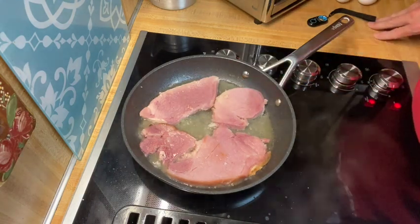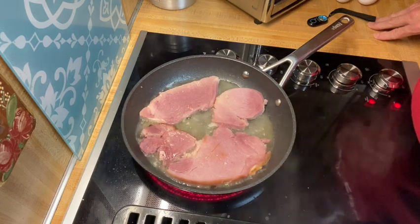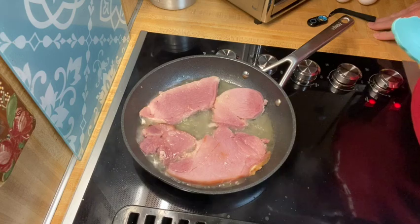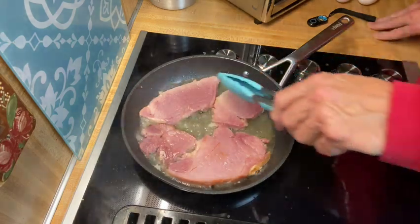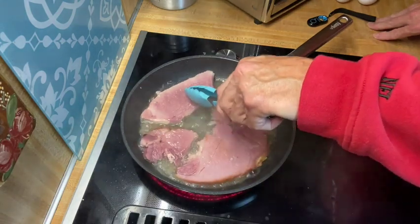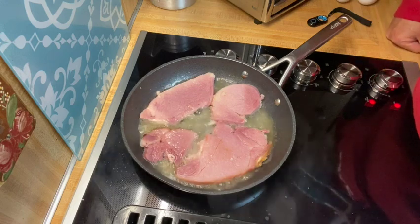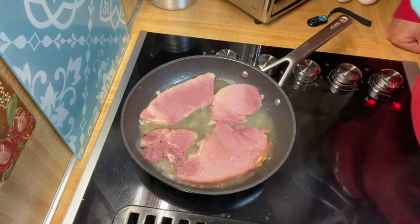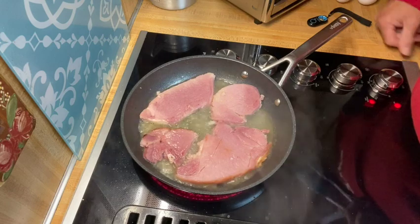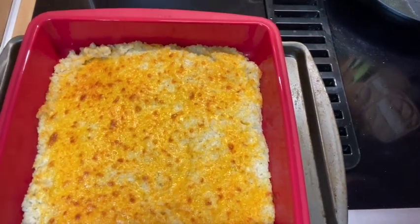If you hear a roar in the background, I apologize — that's the fan on the stove pulling away the steam so it won't fog up the camera. I've flipped the ham over. There's a lot of water in it so it won't brown as much, but you can see the color difference on the two pieces after flipping. I'll let it cook a little bit on this side, then clean out the pan and put our eggs on it. The cauliflower grits casserole will soon be done too.